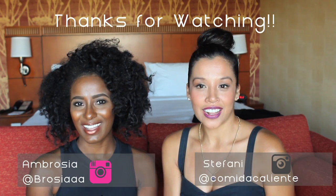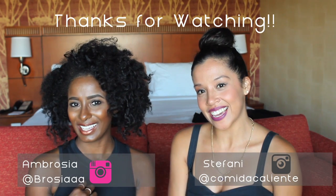Alright, well those were the dark colors. If you want to check out the light colors or bright colors, you can go to Ambrosia's page and tell us what you think. And from our casa to yours, comida caliente.